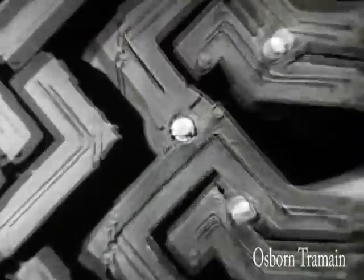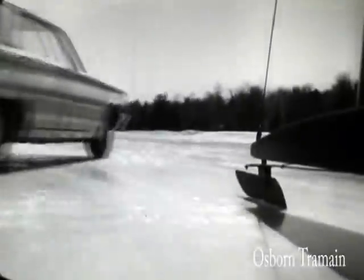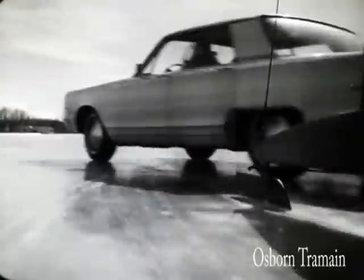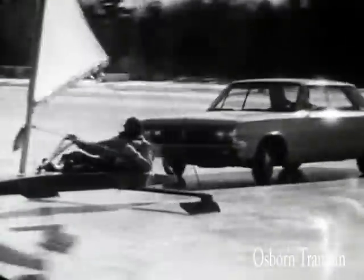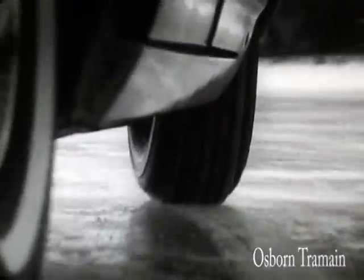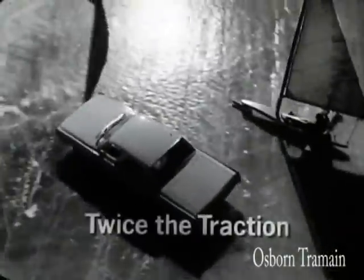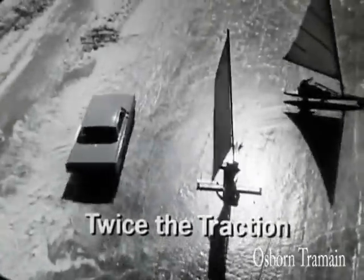Do spikes work? Watch. That's traction. Twice the traction of ordinary winter tires on ice.